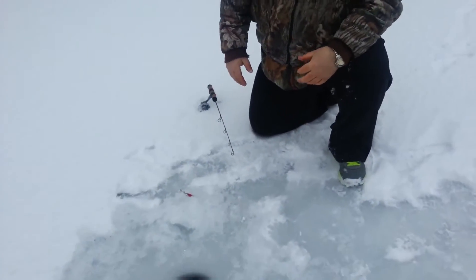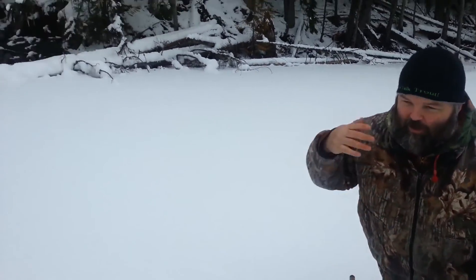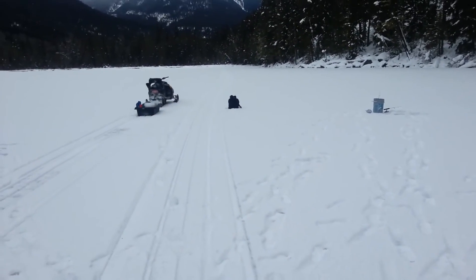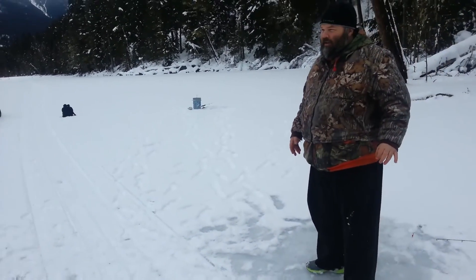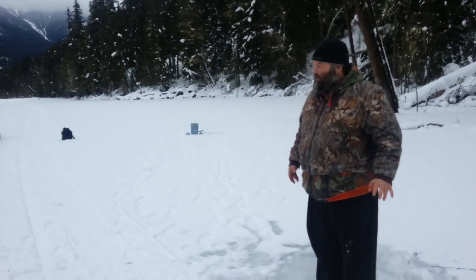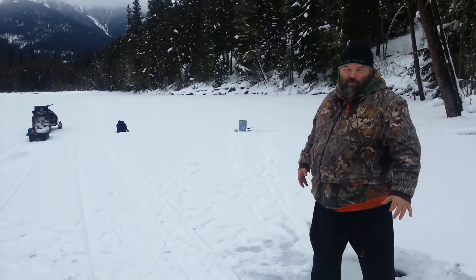Woo! That's what it's all about baby — high five! There's the snowmobile that we came in on, if you look to your left we'll do a little pan out there. Well, we've got one rainbow so far and a decent bull trout — got time to get the camera out and video blog it, you might say. Anyhow, we're gonna get back to fishing and see if we can get some more fish.